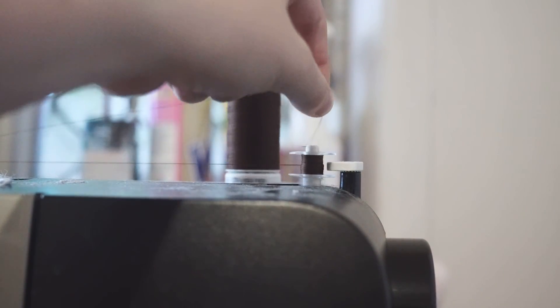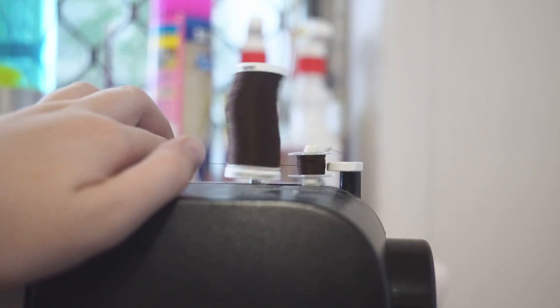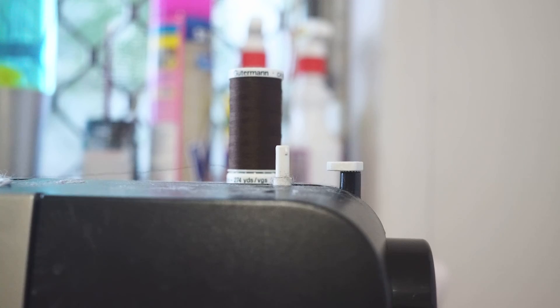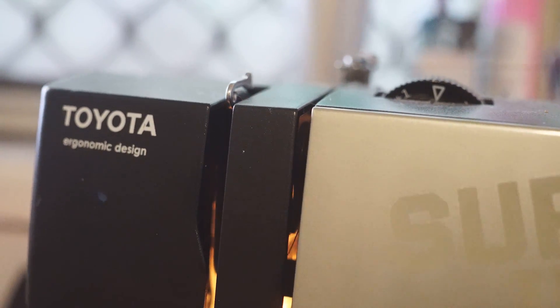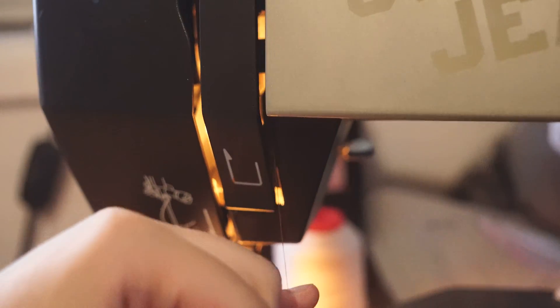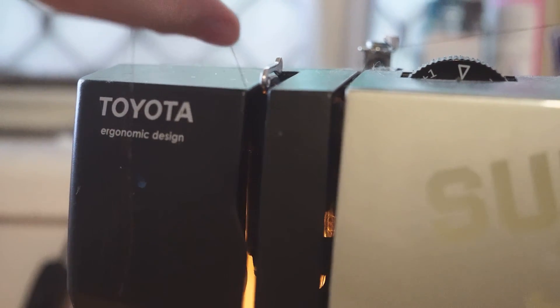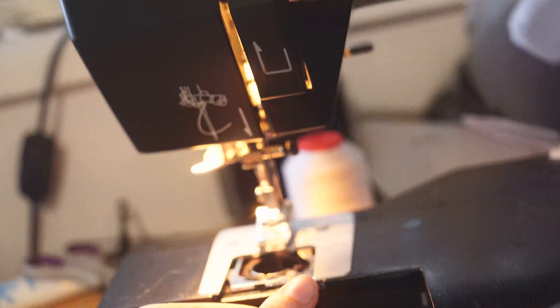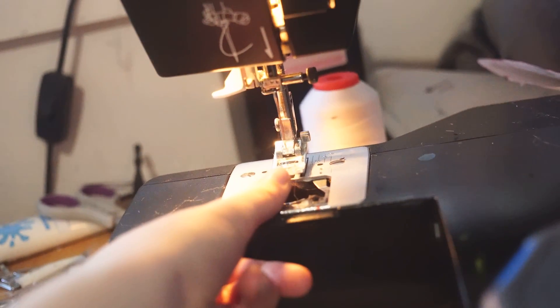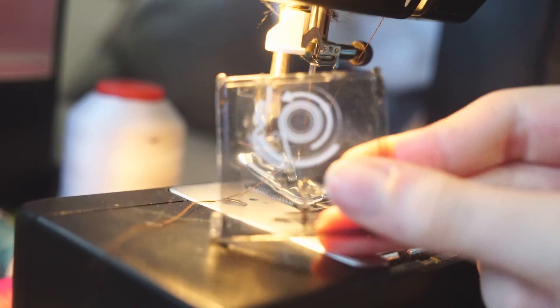Once the bobbin is wound, remove it from the bobbin winder and cut the thread, but do not remove the thread from where we put it before. With the thread still under the disc, bring it down to the first guide on the machine, then around and up into the second guide, put it through the take-up lever, bring the thread down, and then thread your needle.